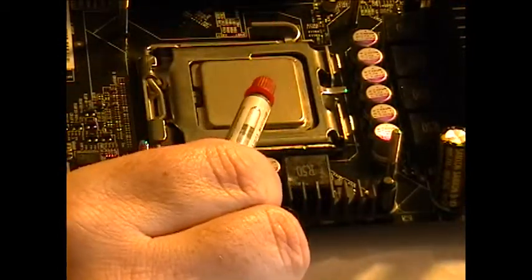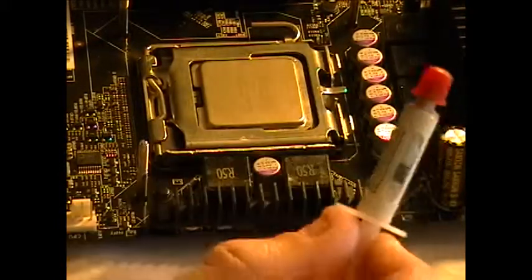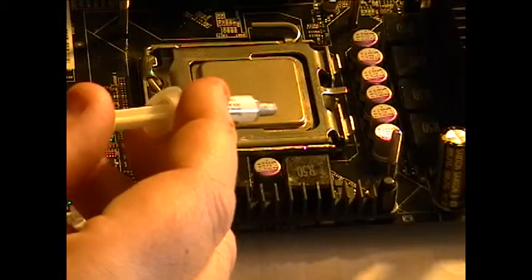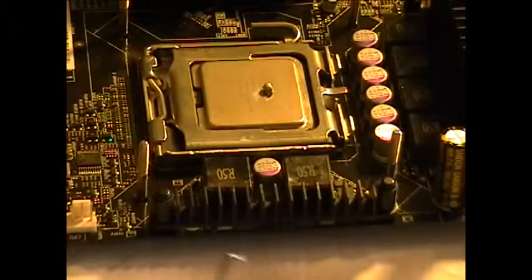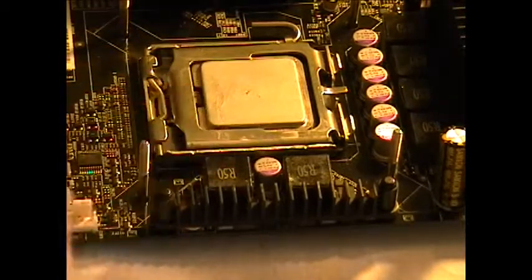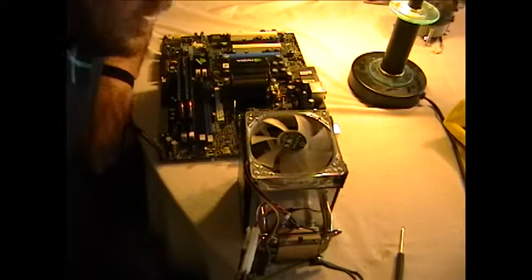The first tip: don't use sandpaper. The second tip: you don't need very much of this stuff. Just enough to smear it on so it's lightly coated. Believe me, do not just gob this on - it goes a long way. See that? It's not very much, right? Watch how far this spreads out.